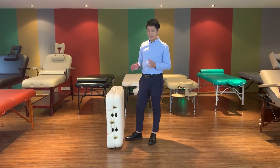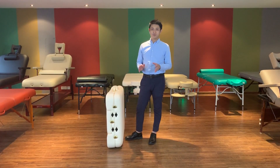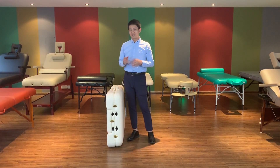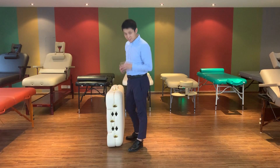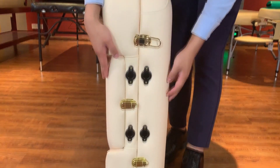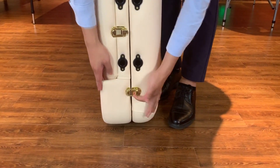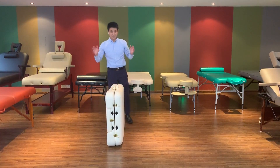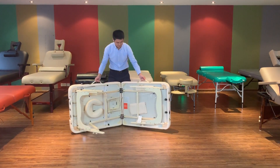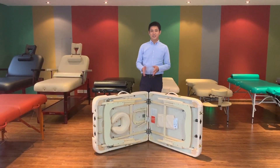The next step, I will teach you how to open our portable table very easily. The first step, you should open the case here and here. Then you can stand here and open the table just like this.